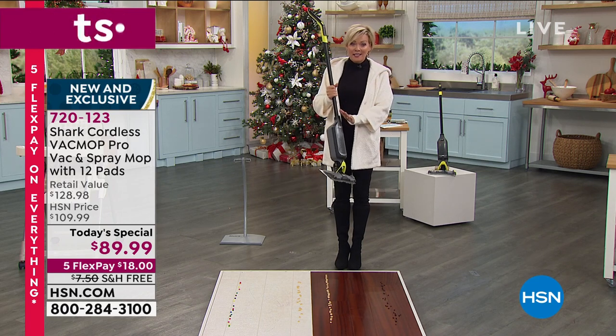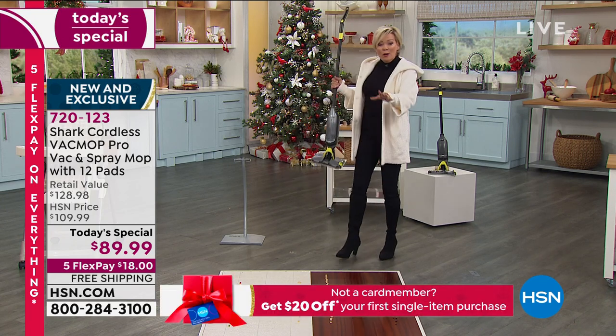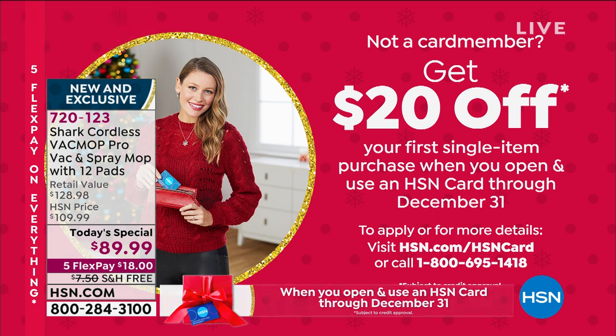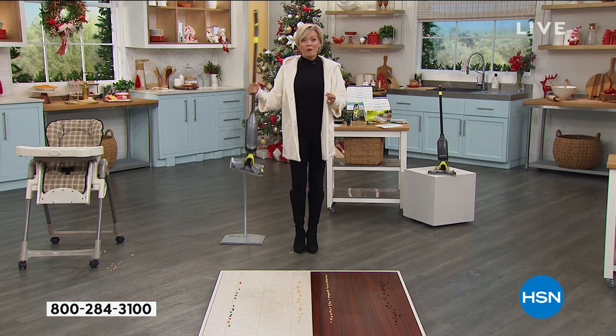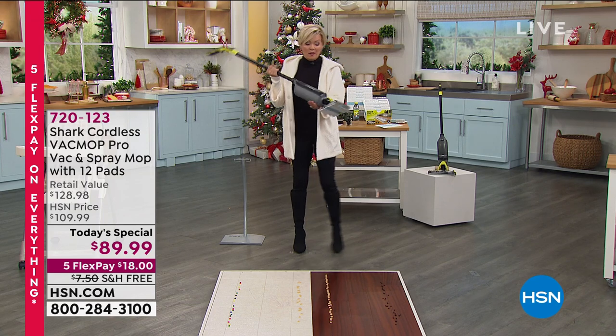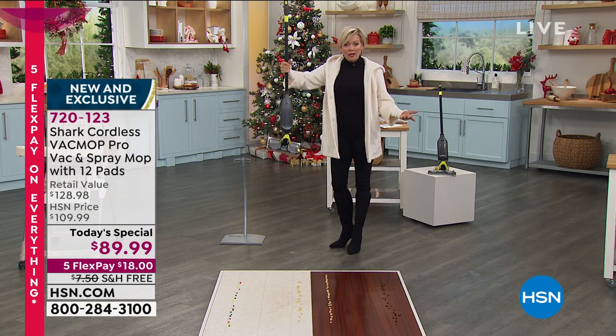You will fall in love with the ease, the suction, and everything else about the performance. We have everything on five flex today for everybody. If you don't have an HSN card and you want to become a VIP shopper, you can take $20 off your first purchase when you get approved — that could make it $69.99 today and today only, with free shipping and extended returns.